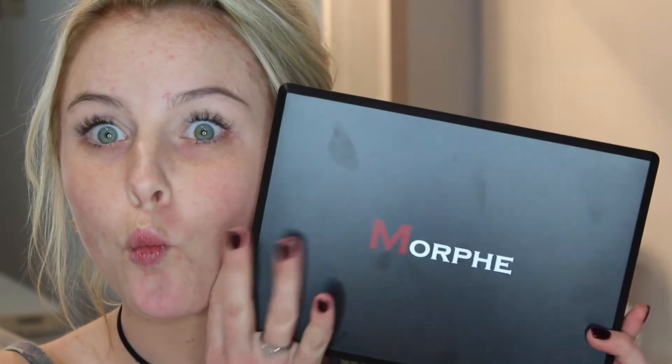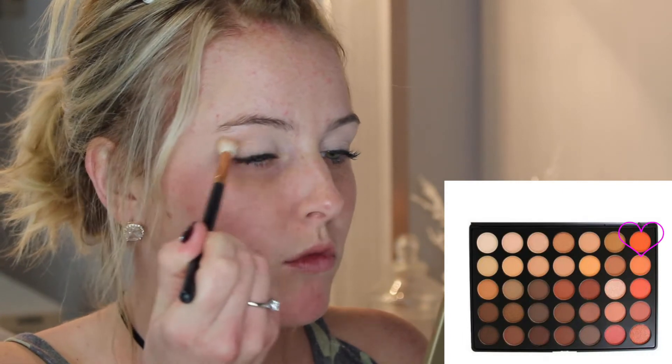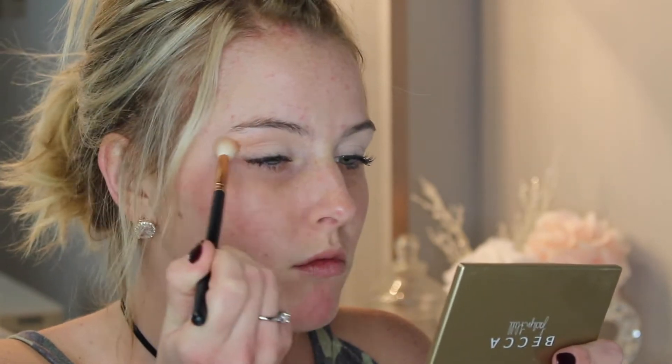I'm going to go in with the Morphe 350 palette, using the cream shade and setting the entire eye. For our first transition shade, we're going in with the orange color from the palette. I'm using a super light hand, really blowing it out and smoking it out — everything is going to be super blended in this look. I'm going in with windshield wiper motions first and then circular motions to further blend. Don't worry about being too precise; you can be a little messy because we'll go in with foundation and concealer later to clean up that outer edge.